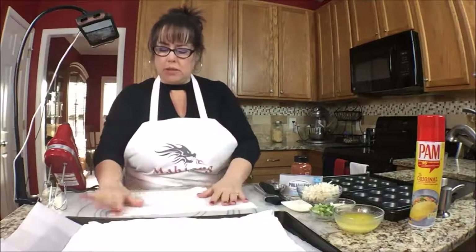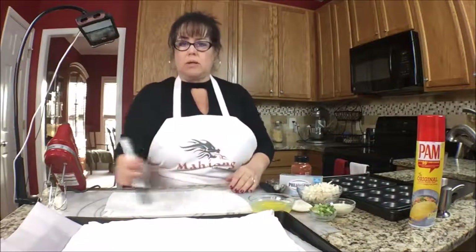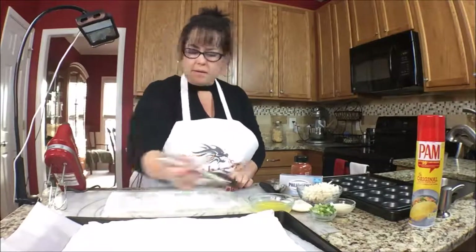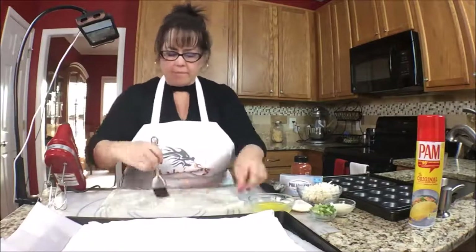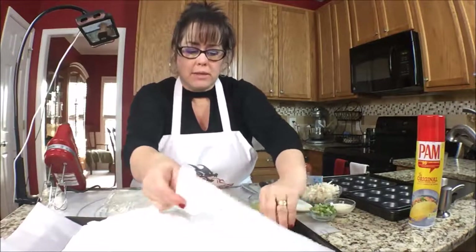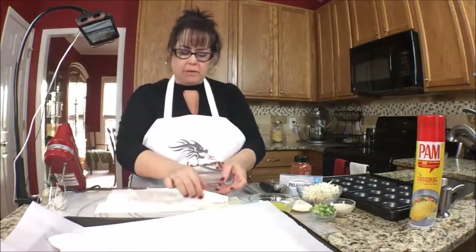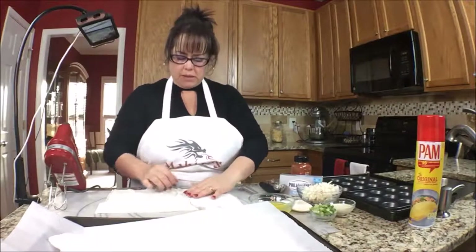Now we'll get out one sheet at a time and butter each sheet. What I learned is that when you take your butter to a frame, you better the outside inch all the way around and then butter the inside. Okay, there's sheet one. Going in for sheet two. I ripped it! We'll just lay it on there in two pieces — no need to throw it away, just make it work.